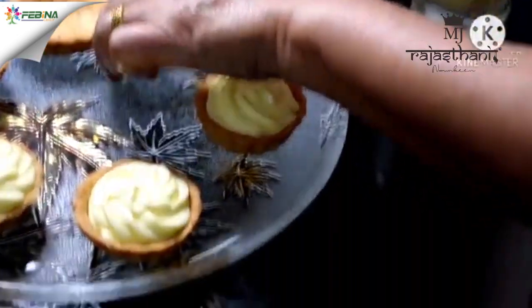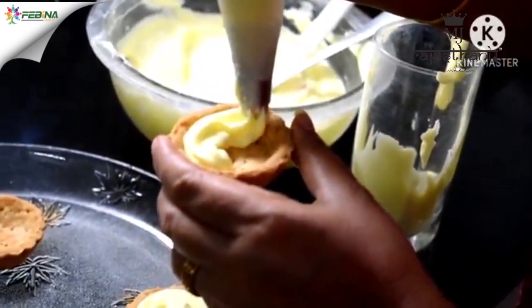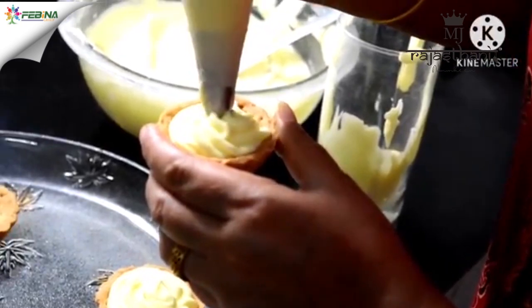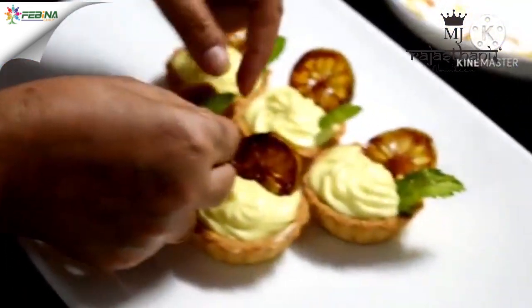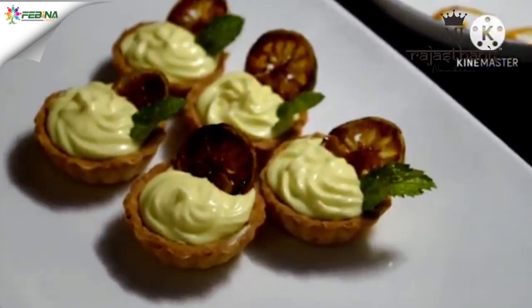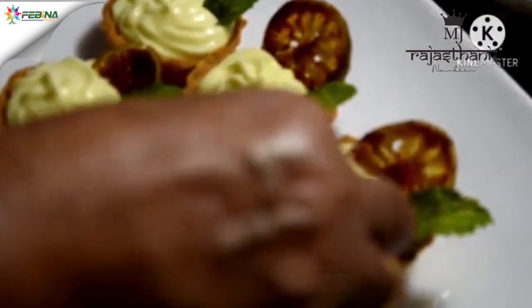We have whipped the lemon sauce into the cream. Now we gently pipe and fill the cream into our tart molds. Our lemon tarts are ready — I am garnishing them with mint leaves and glazed lemon. You can also garnish with blueberries or red cherries.